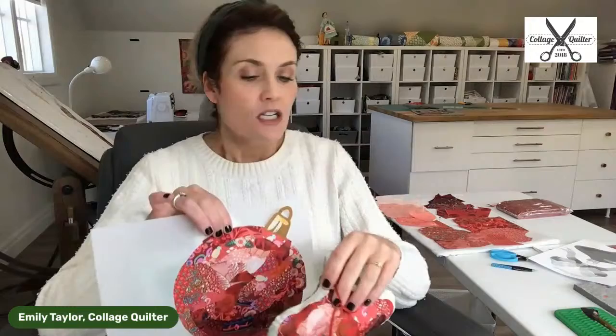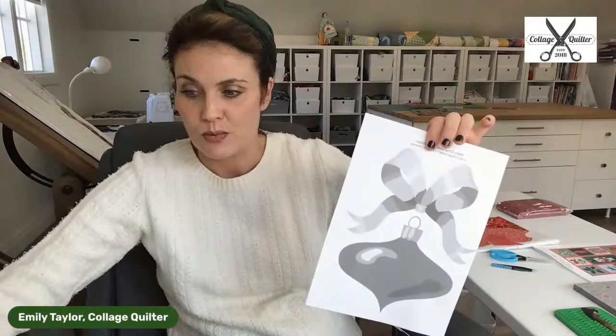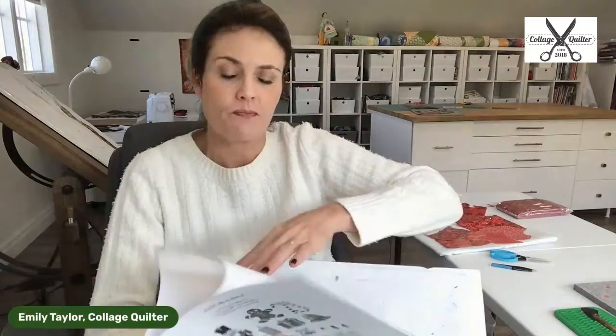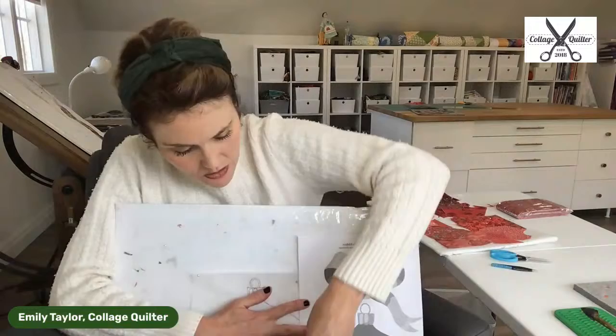To get started, I have taken the design out of the booklet — the 12 Days of Christmas booklet. I've already sketched out my design onto parchment paper using a light box. I really like to generally keep the design right next to me while I'm working so I can use it as a reference. Let me pin that to my board.